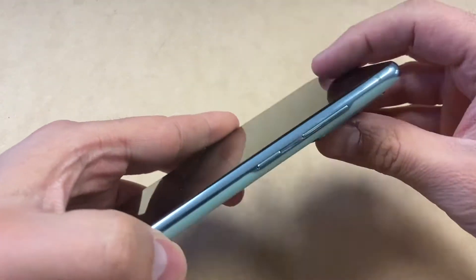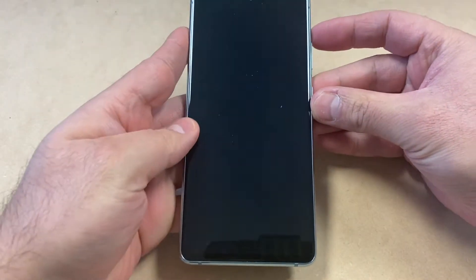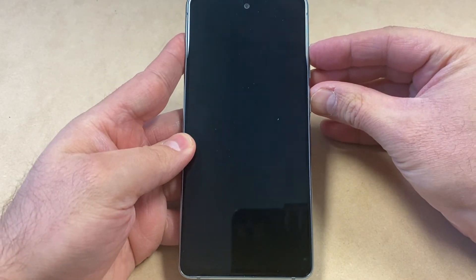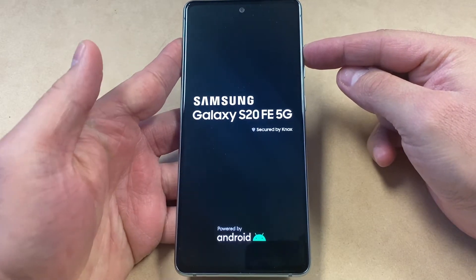You will need the buttons located on the side, which are the power and the volume up key. You want to press these two buttons at the same time. Once the device powers on, release just the power button and keep holding the volume up key.